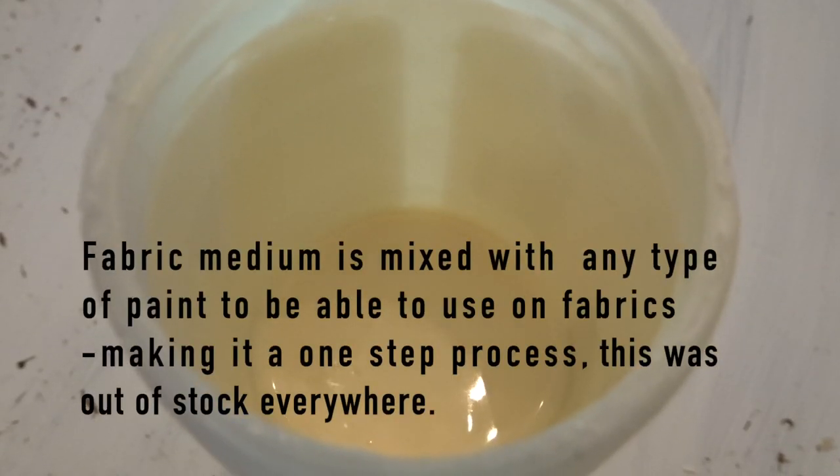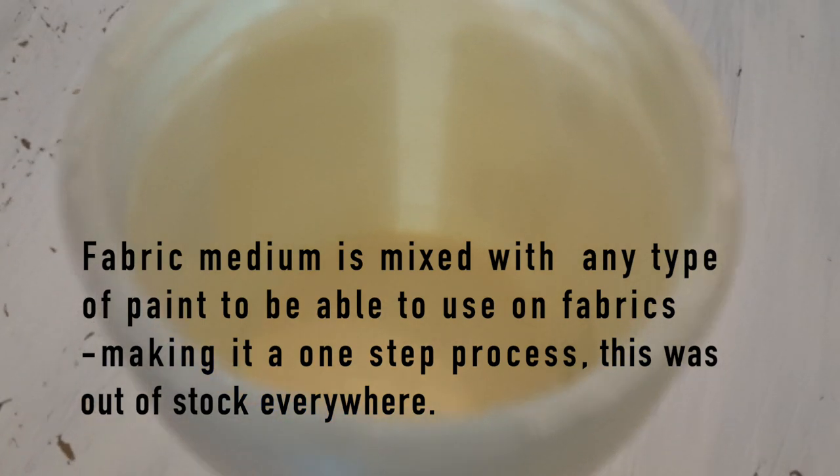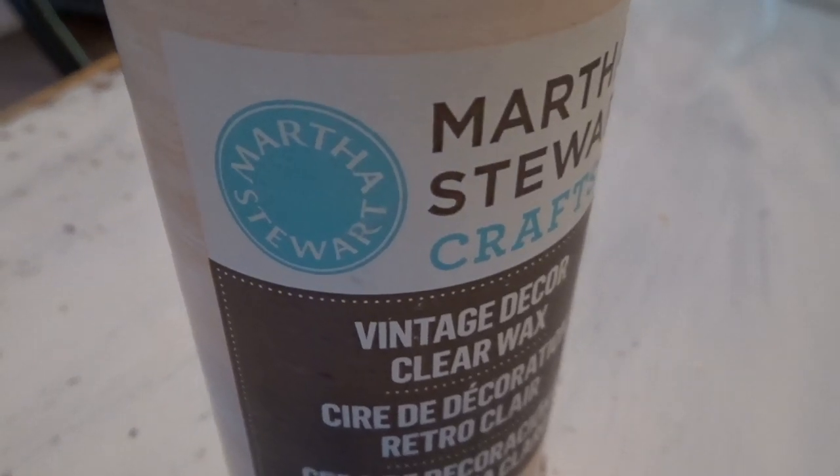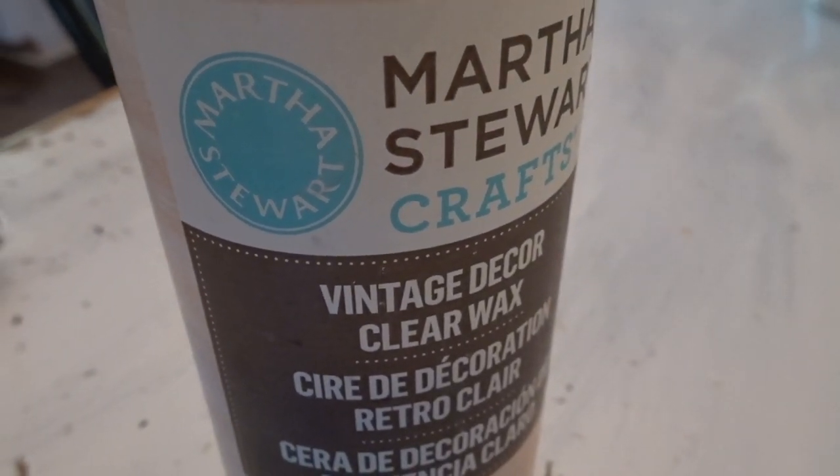This wax is an alternative to using fabric medium in case you can't find any in the stores, which was my case, and this was the next best thing because this was made for fabrics as well.